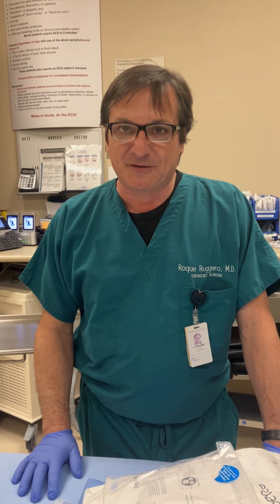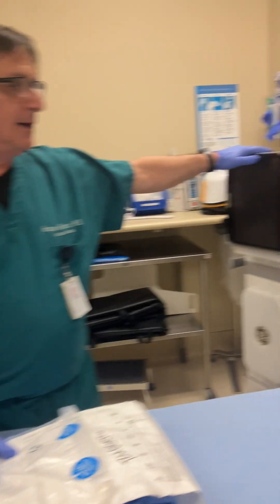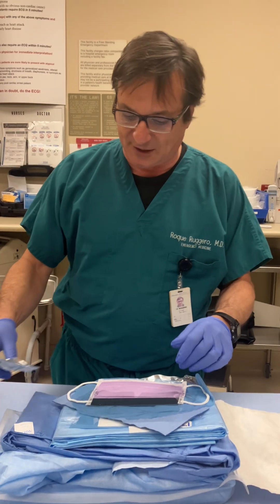Hello, I'm Dr. Ruggiero. We're going to walk through the steps of placing a central line. I have my central line kit, and I'll be using ultrasound for ultrasound-guided central line placement.